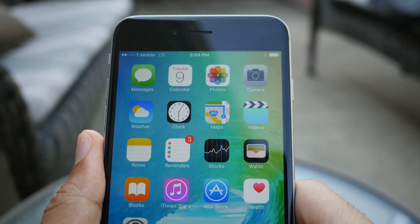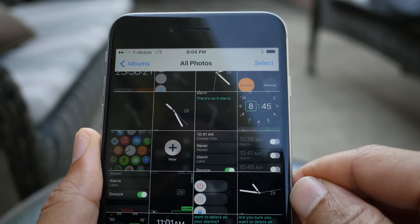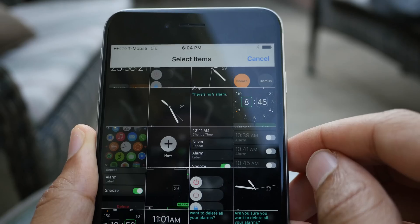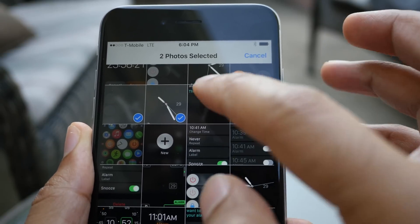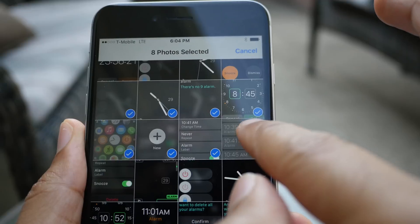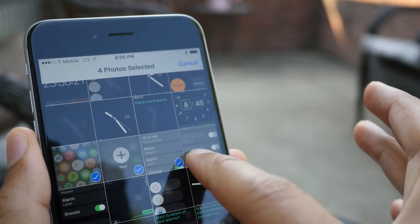Well, for whatever reason, Apple eliminated the ability to do that in subsequent versions of iOS. But now I'm happy to tell you that this feature is back in iOS 9, beta one. You can actually tap and drag your finger while in select mode in the stock photos app, just like this and select multiple photos just with the swipe.